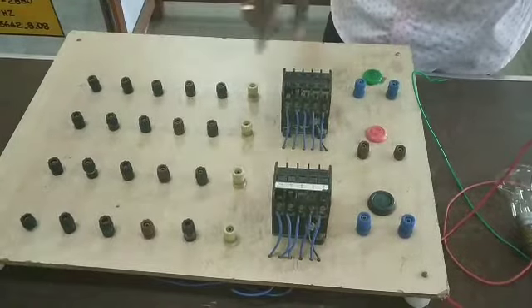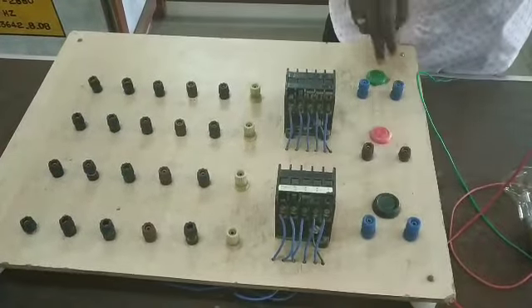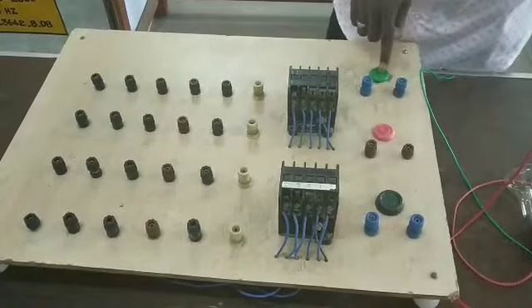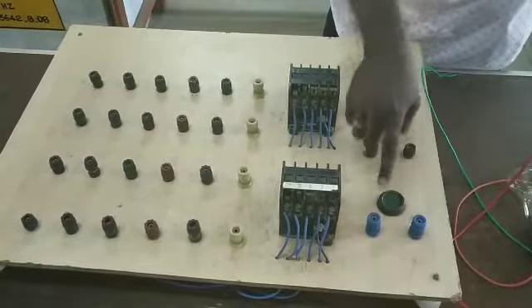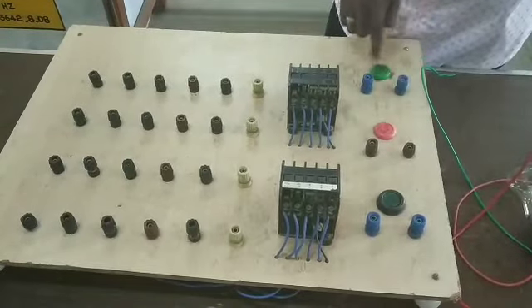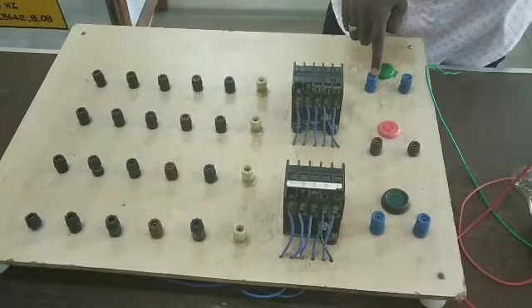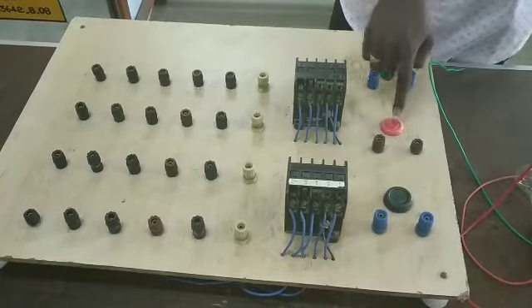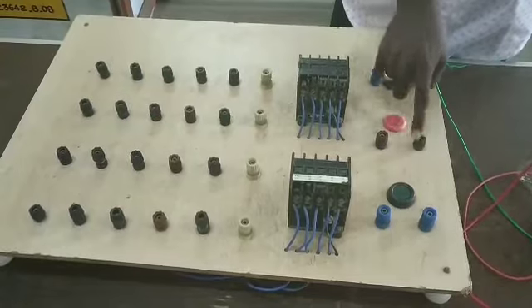Students, we have two start push buttons. This is the start push button. How do you normally use a start push button? Normally open — we press it and close it. This is the start push button. Normally closed — we press it and open.